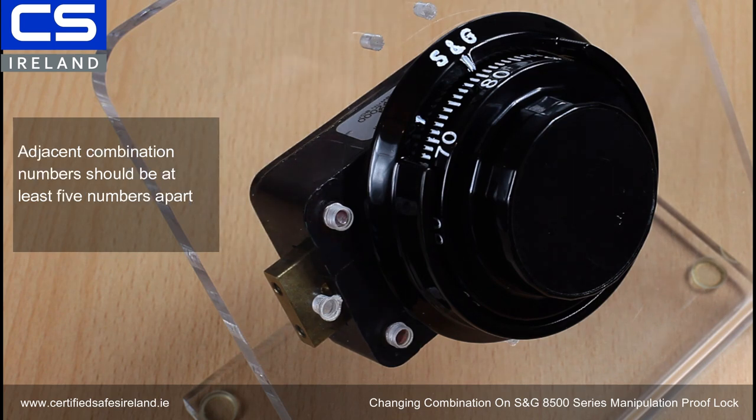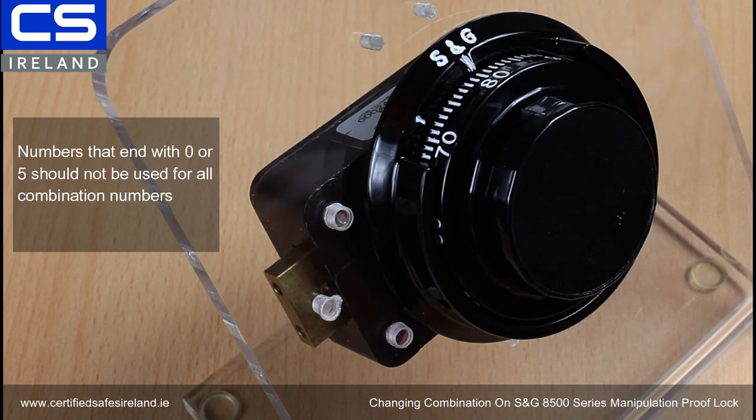The second thing is adjacent combination numbers should be at least five numbers apart. That's an anti-manipulation measure, so make sure your numbers are at least five numbers apart. Also, numbers that end with zero should not be used for any combination numbers.